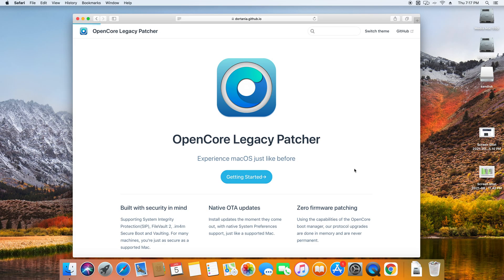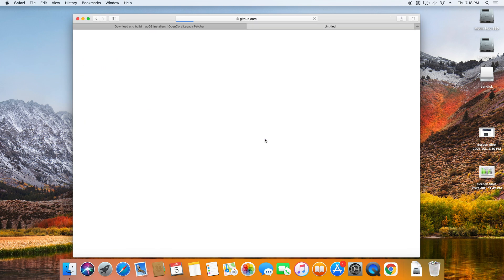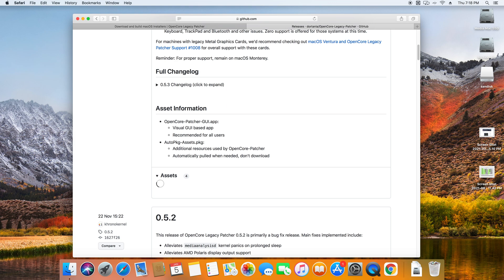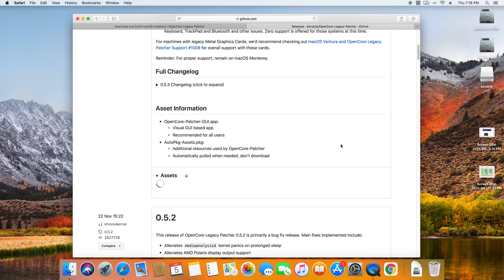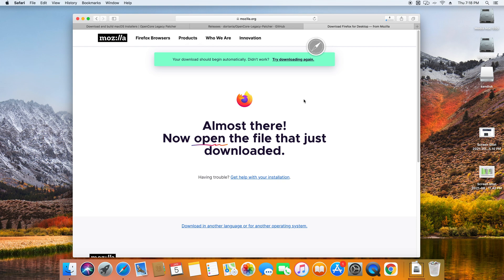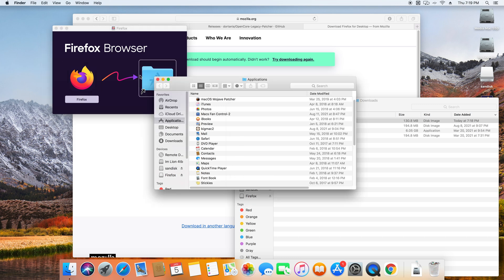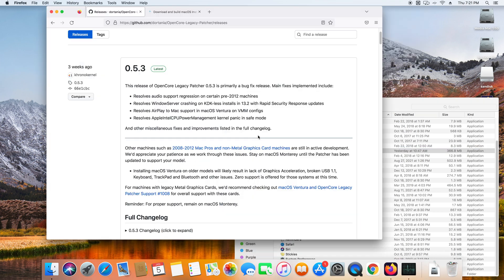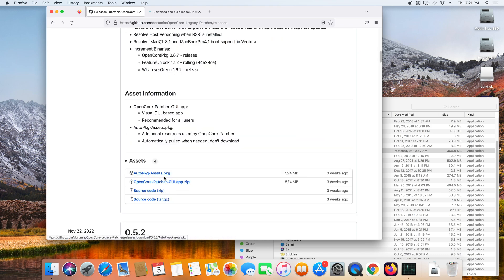The first step is to download OpenCore Legacy Patcher from the OpenCore Legacy Patcher website, found under the OpenCore Legacy Patcher release apps. I encountered a strange error trying to download it from GitHub — the assets tab was empty and only displayed a spinning loading icon. My solution was to go to mozilla.org and download Firefox. After downloading and installing Firefox, I was able to go back to the GitHub page and download the OpenCore Patcher GUI app.